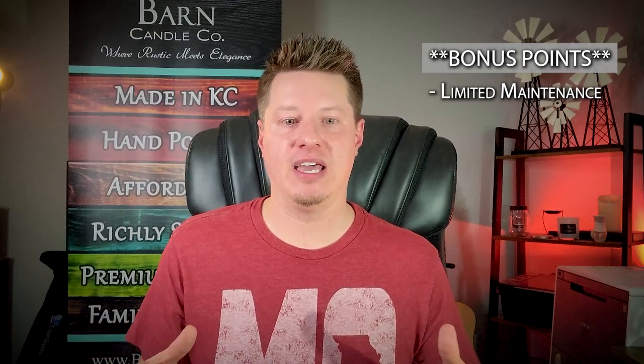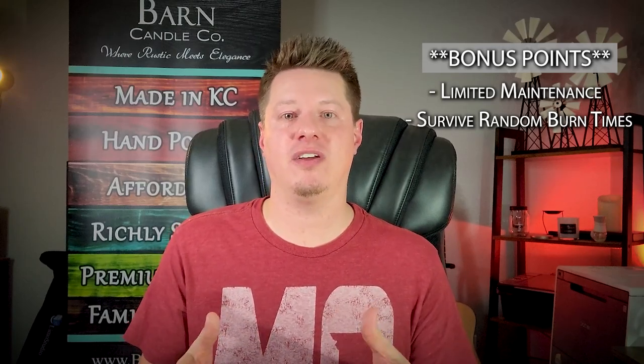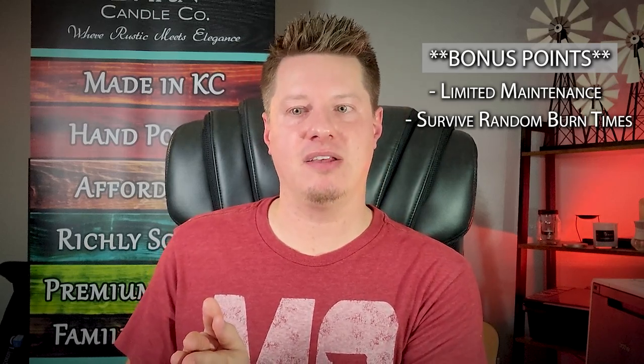There is also a bonus test I look for. If a candle requires very little trimming or maintenance — maybe only trimmed once through the entire life of the candle — that is a huge bonus. I try to shoot for that in all my candles, though it's not always possible given all the variables involved. I also look for whether a candle can survive different burn time variances: a couple of hours one session, then six hours, then three, then four, then eight. If a candle can handle all of those and still burn well all the way down, I consider that an even better performer — though failing those bonus criteria doesn't disqualify a candle; it just takes it to the next level.